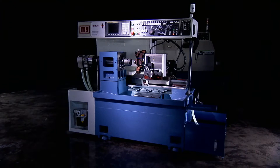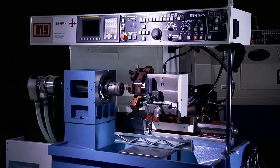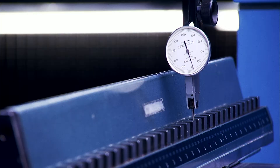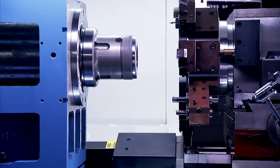The super rigid structure of the MyTurn42 comes from its X and Z axis structure featuring oversized precision ground hardened boxways, precision lubricated and calibrated to provide a super rigid machining platform for precision machining with great surface finish.